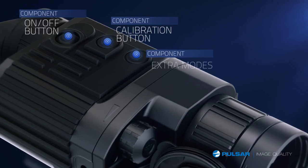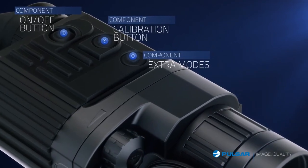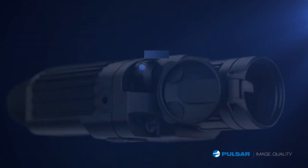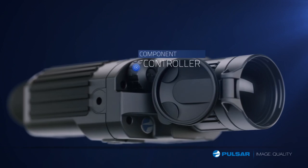The unit's extra modes button changes image polarity and allows adjustments of the internal digital zoom. The controller knob provides easy adjustments to brightness, contrast, and menu navigation.